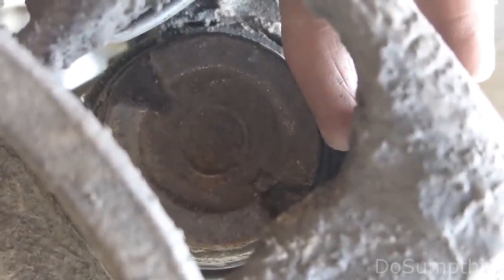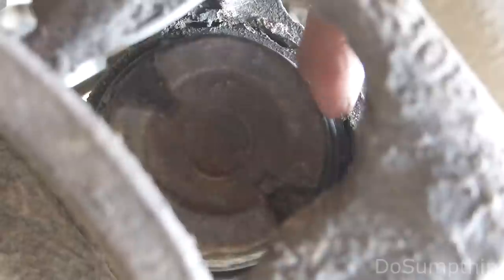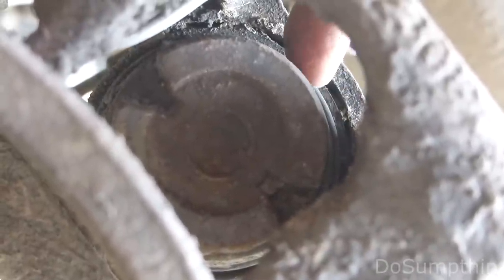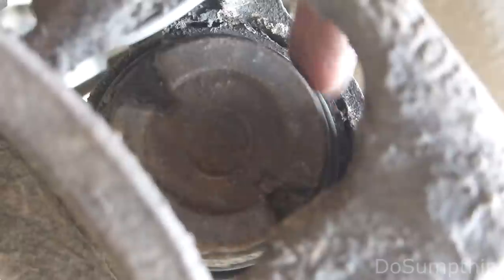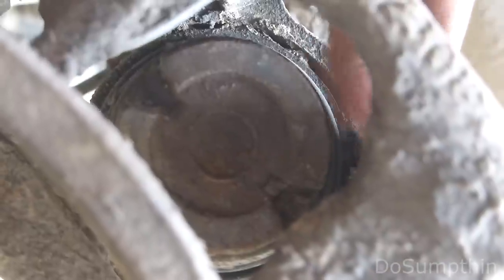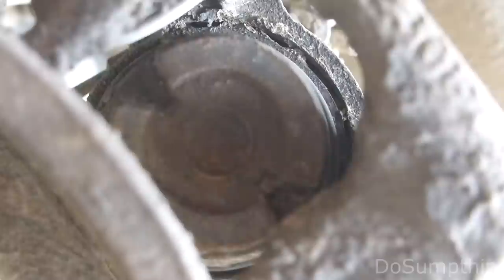If you've ever done disc brakes before, then you know that you need to compress the piston on the caliper to make room for the new pads. Well, on these ones it works a little differently. You don't just press it in — these actually need to be rotated clockwise, and they kind of screw back in. I think the reason for that has to do with the mechanical emergency brake setup that needs to interface with this.